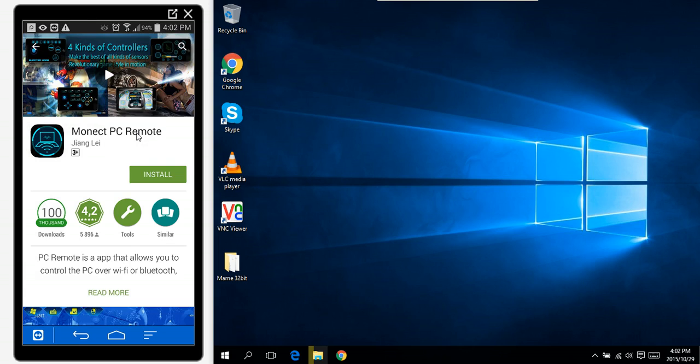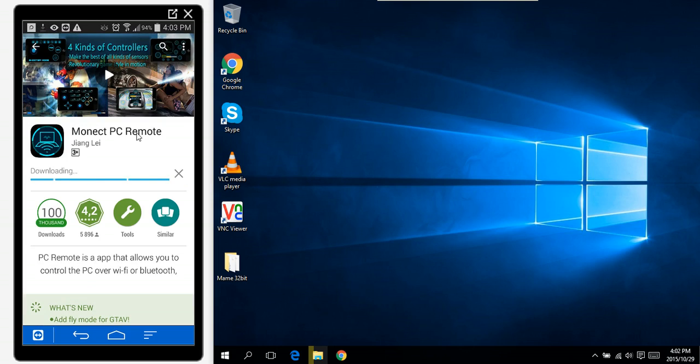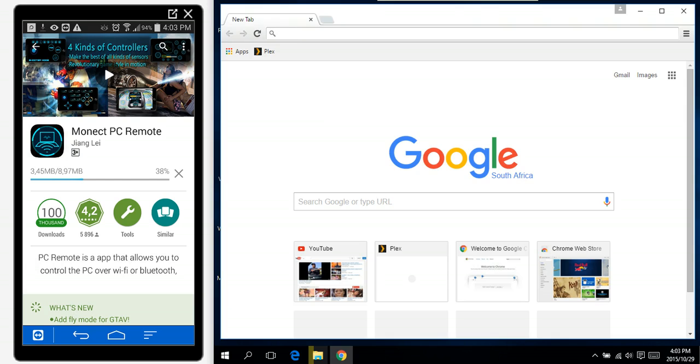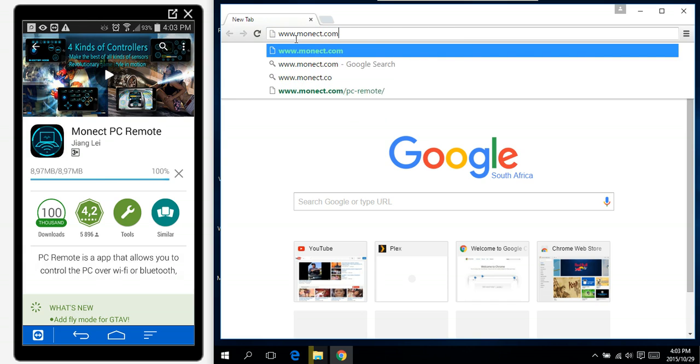I'm going to install that — accept — and then on your PC you can also download the server. Go to monect.com.